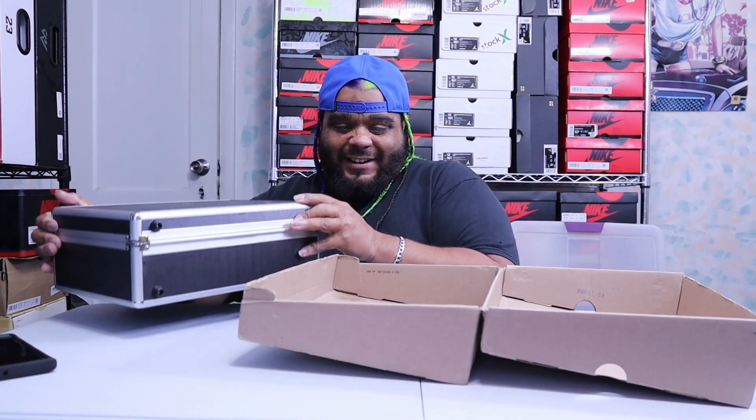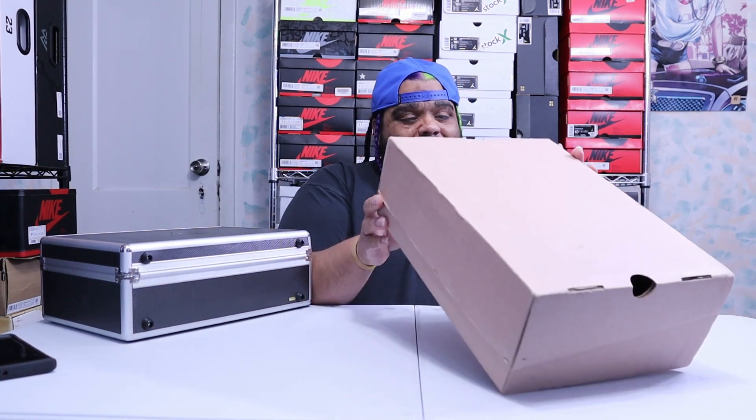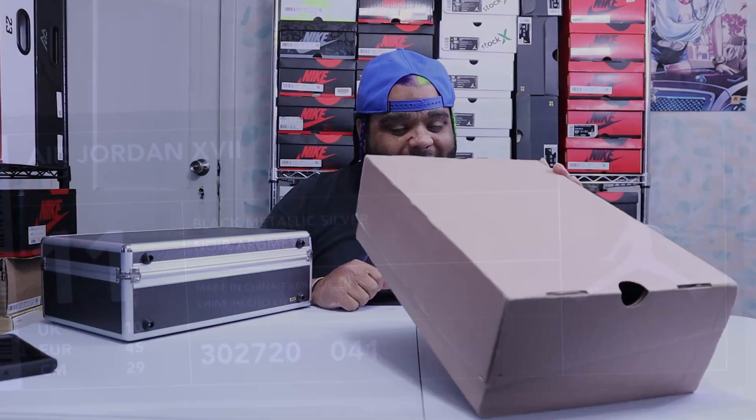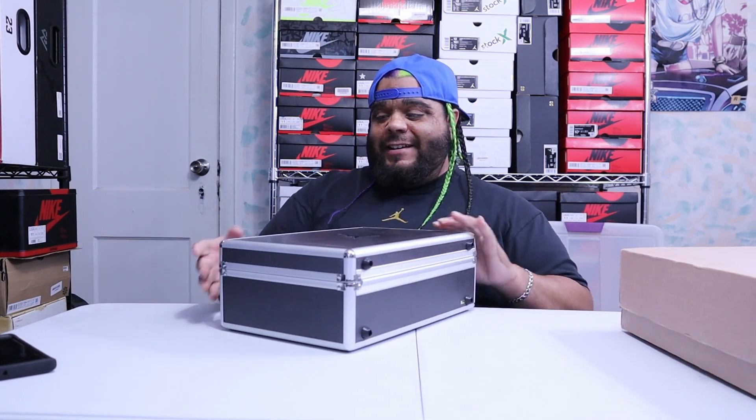All right, let's get to the label. Label reads: Air Jordan 17, black metallic silver, size 11 — my size. Style code 302720, color code 041, and retail was 200 bucks. 200 dollars. All right, now let's take a look at the case.